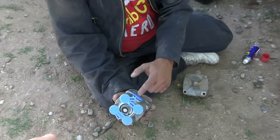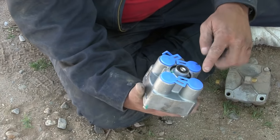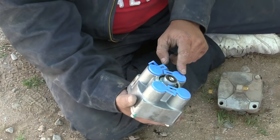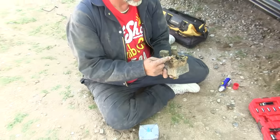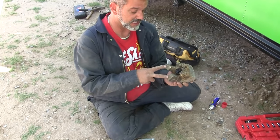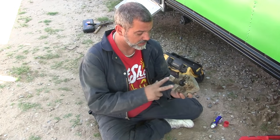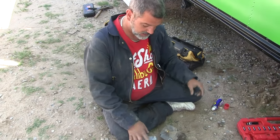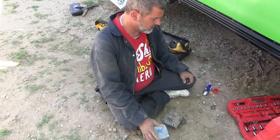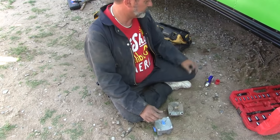There are four ports on the bottom. This is where air comes in and this is where air comes out. In our case one of these is blocked, one is going to this unknown thing right here, and then these two go to the actual brake pods. They blocked off the fourth one. We're going to transfer all this stuff over and clean them up a little bit, then replace the whole unit.